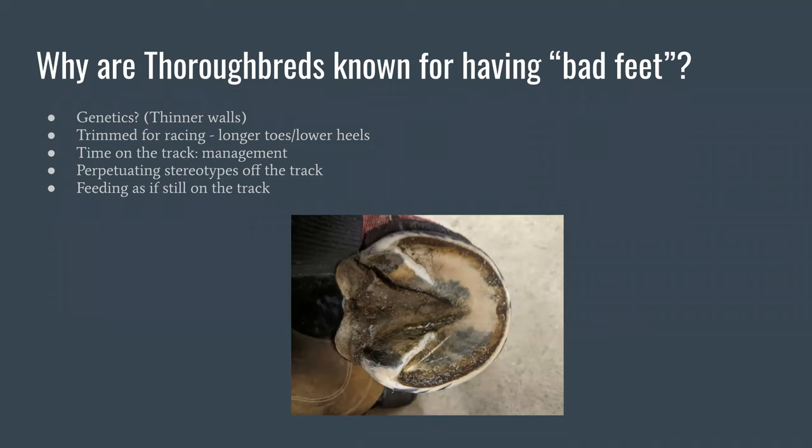Another issue contributing to bad thoroughbred feet is their management while on the track. Racehorses kept inside and only brought out to breeze or race — especially in open-heeled shoes — can have a lack of stimulation to the caudal hoof, leading to weaker internal structures like the digital cushion. I've seen thoroughbreds that didn't go into racing, were turned out as normal horses from birth, and have strong, capable hooves — a much different hoof because they were out moving in a herd and able to develop that foot from a young age.